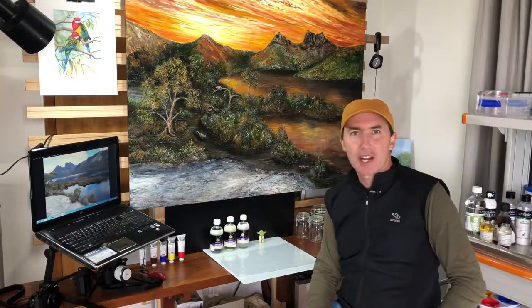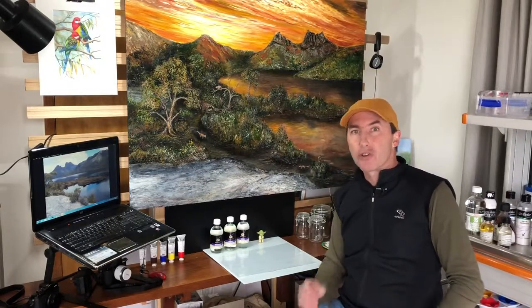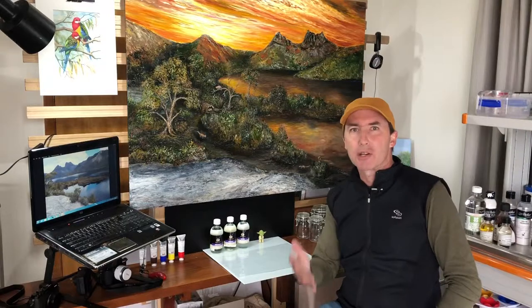Before we jump into varnishing that masterpiece of yours, I'd really like to give you one quick tip each episode. Today is just about your palette. If you're an acrylic artist, you know what I mean — you're always rinsing out and washing your palette.